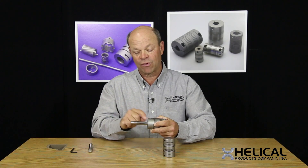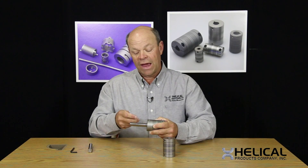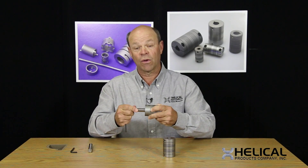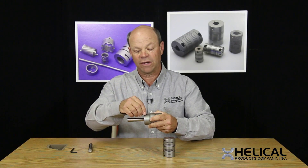Two things can happen from that. One is when you go to remove the shaft, the burr sometimes will get stuck in the set screw hole. The other thing is that when you tighten the set screw down, if it's a reversing application or there are a lot of starts and stops, the shaft can actually loosen up — and as soon as the shaft starts to loosen up, it will progressively get worse and worse as far as not holding on and transmitting torque.